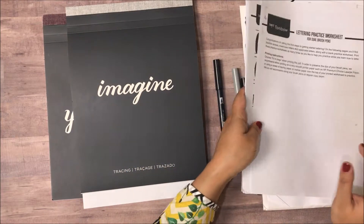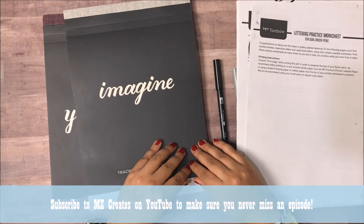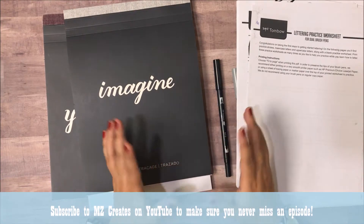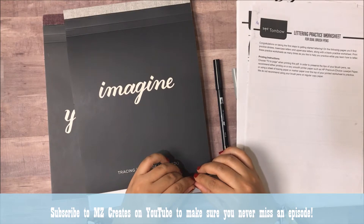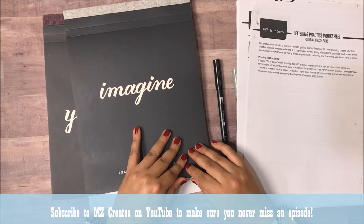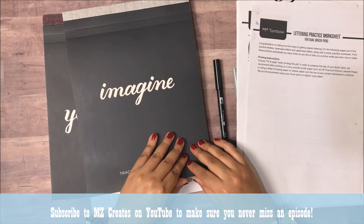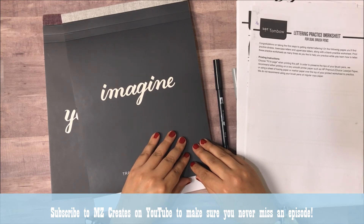I hope you enjoyed this video. I'm going to link the resources below in the video description and over on my blog, where I write a little bit to go with the Elevances with MZ episode, so hop on over there and check out my blog post as well. Leave me a comment, ask me any questions you want about brush lettering, and I'll do my best to answer them. If you like this video, give it a thumbs up and subscribe to my channel. Till next time.